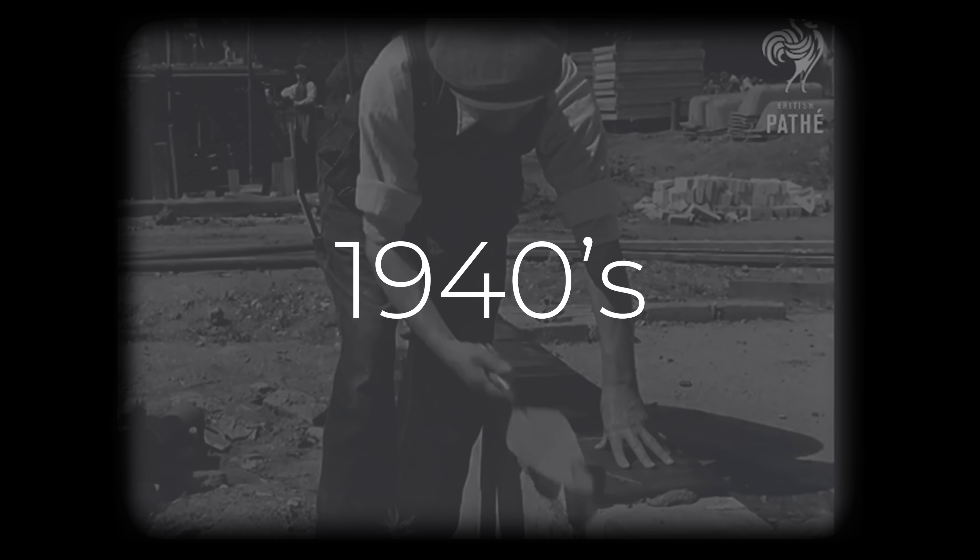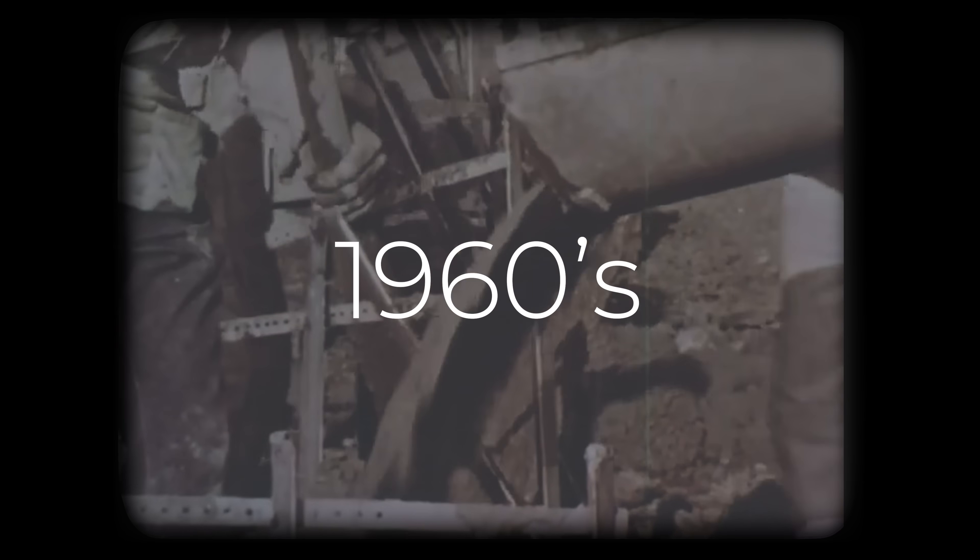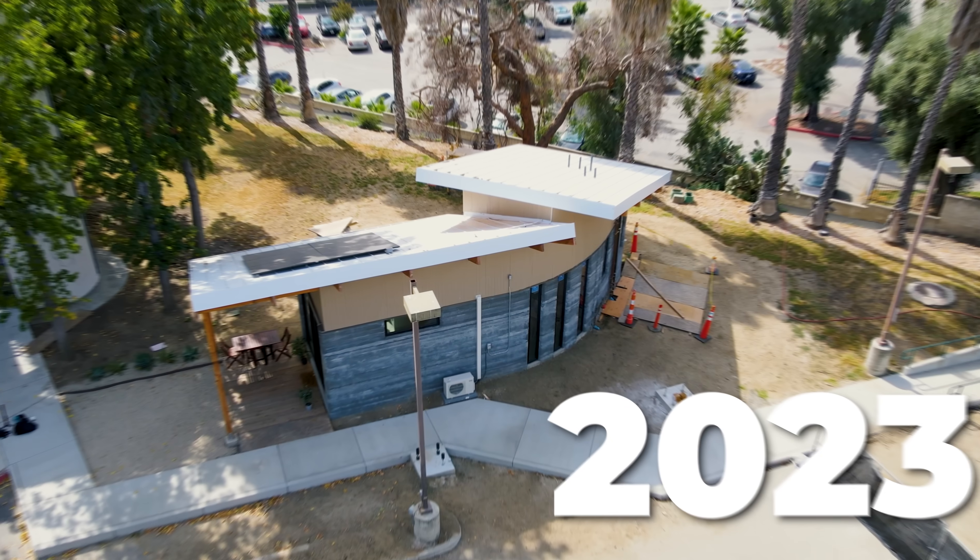In a few months, there will be houses here. The concrete foundation will be sturdy and strong. Hey, it's Joel.